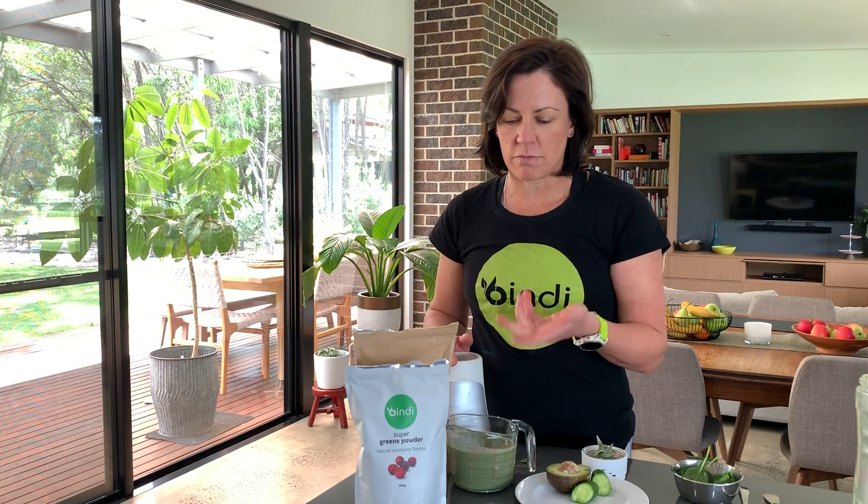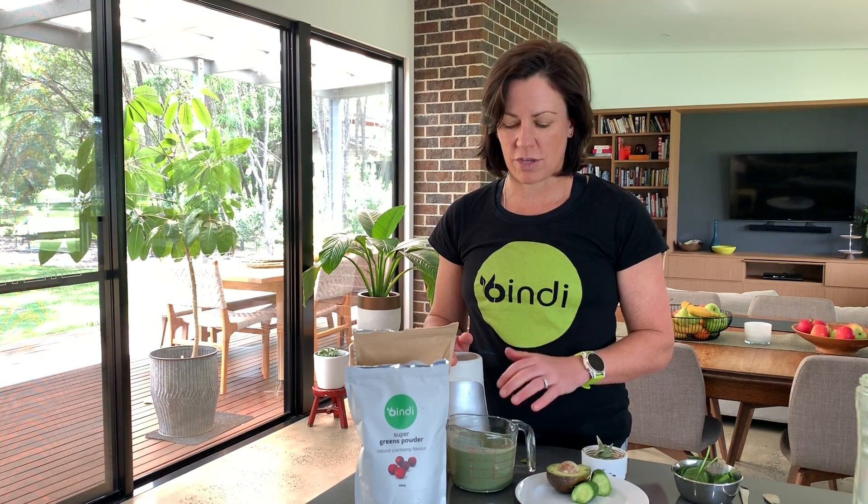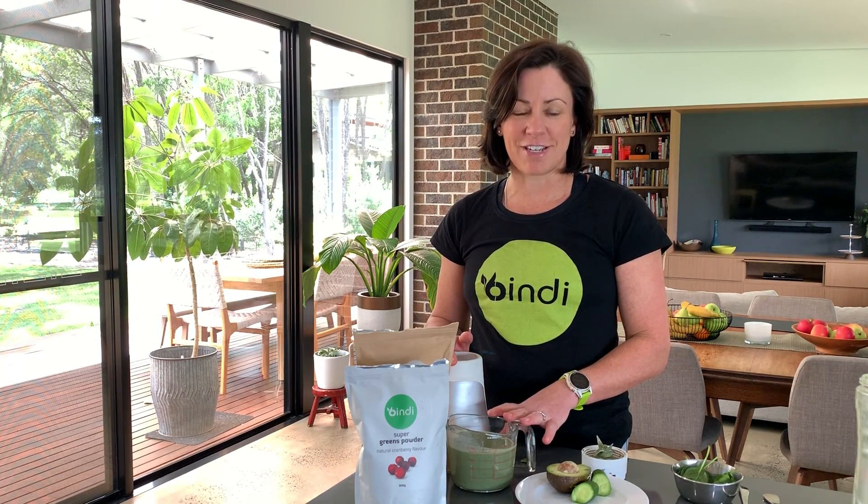It's a really nice easy way to bump up your nutrients for the day, and you could even use it instead of a meal. If you're on the road or traveling or busy, you could take it as a lunch — you've got some protein so you won't be too hungry, a bit of fat, and loads of greens. So give the green smoothie a go — it can just change your life. I love it!